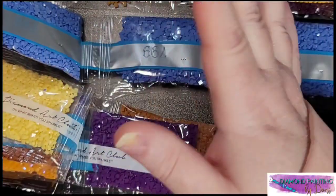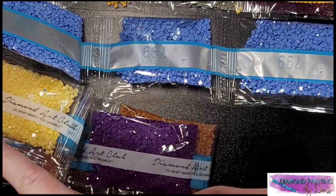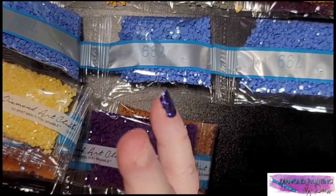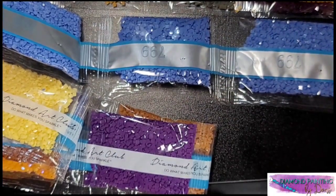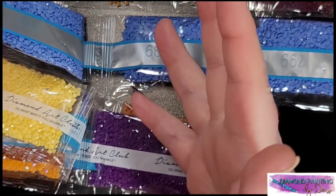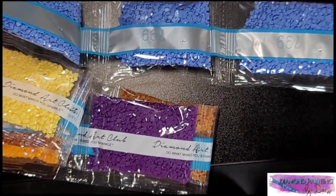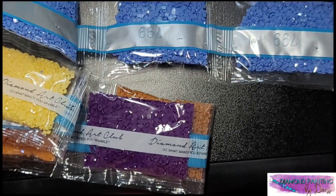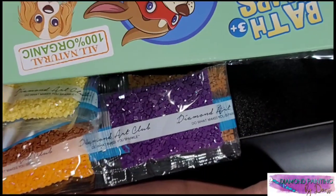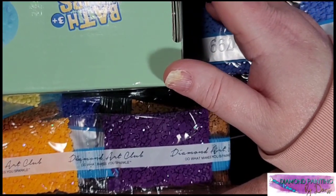Let me know what you guys think of all this confetti. I'm going to get a giveaway going soon — I have several different diamond paintings I want to give away, so let me know if this is something you would like to do or if it's just not your style. Give me a like, subscribe if you haven't, and leave me a comment because I love hearing from you guys.